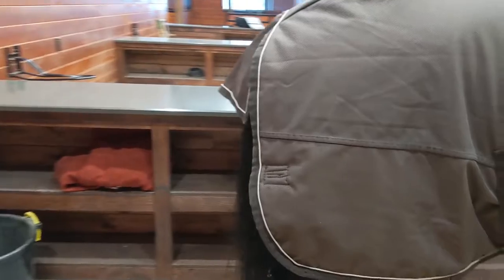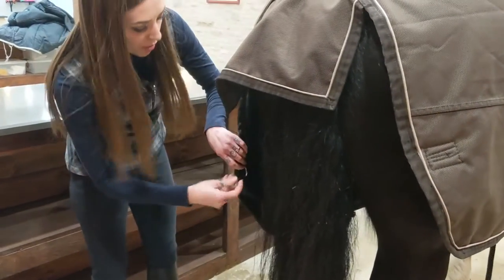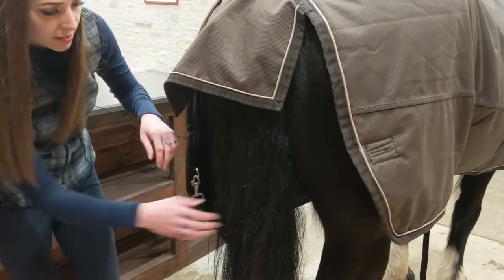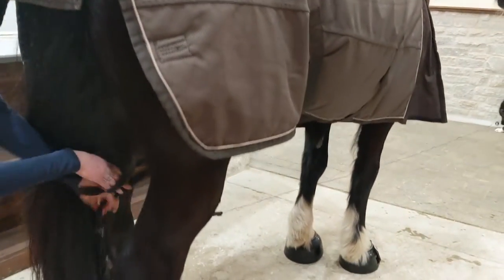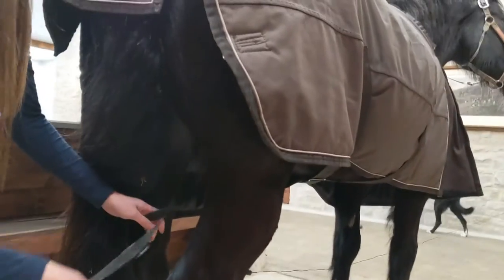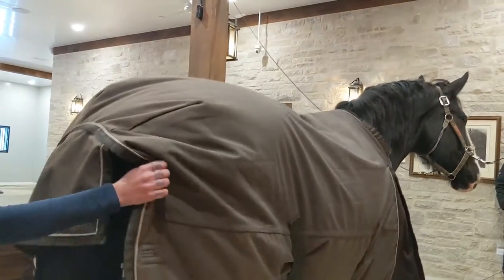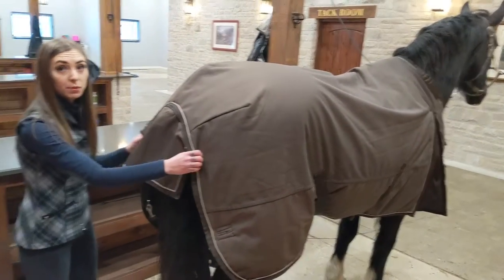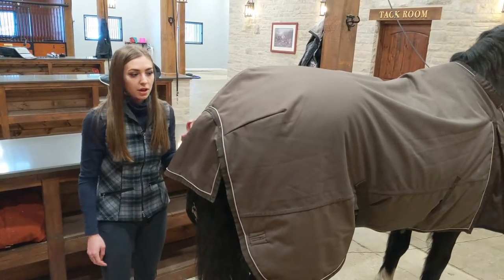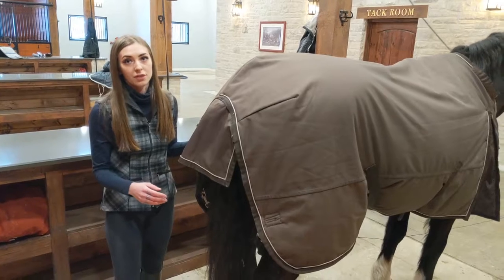When doing up the back straps, you want to do up each one on their proper side, but you want to make sure that you're crossing it in the middle here. This prevents the blanket from sliding side to side. Some blankets require back leg straps to stay on properly, but blankets such as ones from Horsewear are fitted in a way that they don't require leg straps.